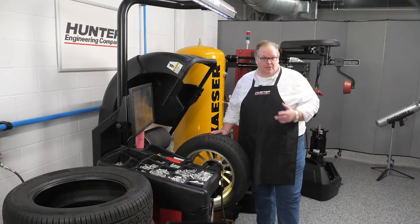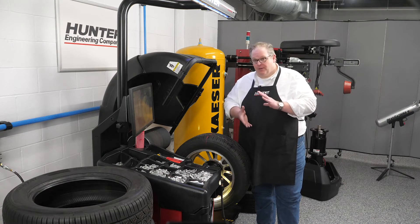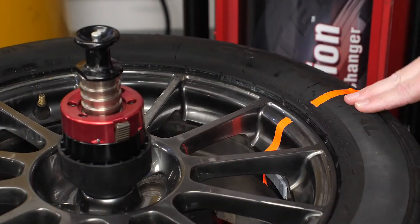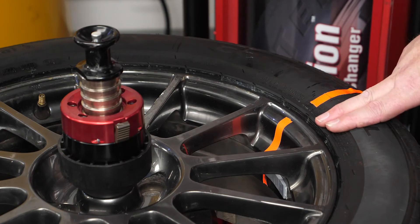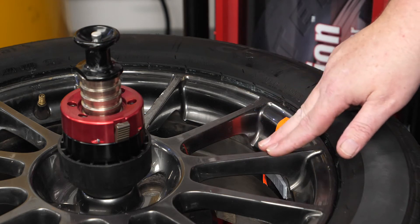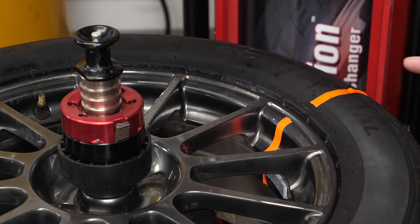With the two marks on the wheel and tire, we'll now take it over to the tire changer to change the position of the tire on the rim to help cancel out these road forces. We have the two marks lined up. If this is correct and the balancer measured the proper dimensions of the rim — in other words, runout and other forces — and the forces in the tire itself, these will help to optimize the total assembly.